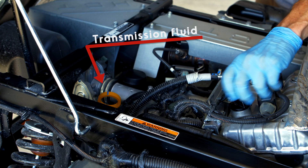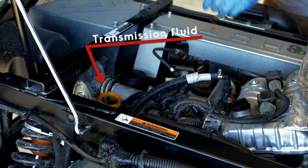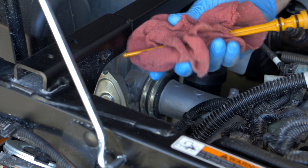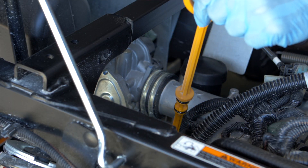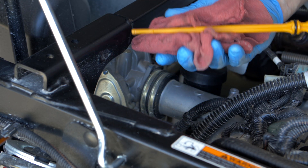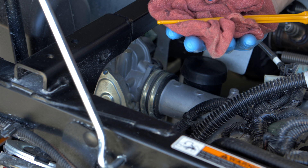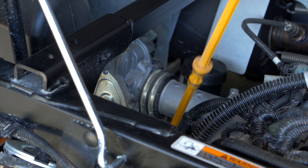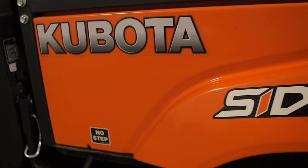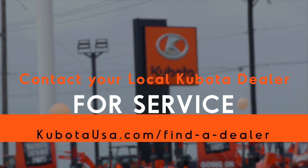While you're in the area, it's a good idea to check the transmission fluid level. The transmission dipstick is the orange dipstick located behind the engine. Remove the dipstick, clean it with a clean rag or towel, then fully insert it and remove it to read the level. Make sure the fluid level is within the normal operating range. If it is low, add the proper amount of fluid and check for leaks. If you see any leaks or if the fluid level is too high, contact your local Kubota dealer for service.